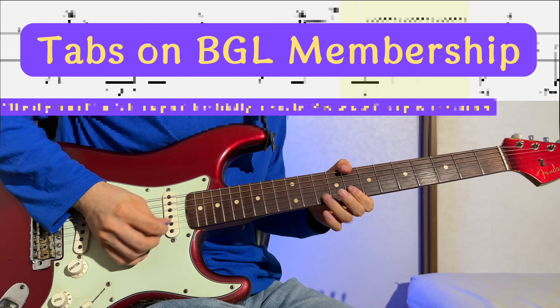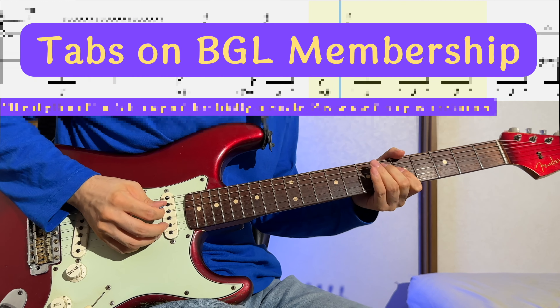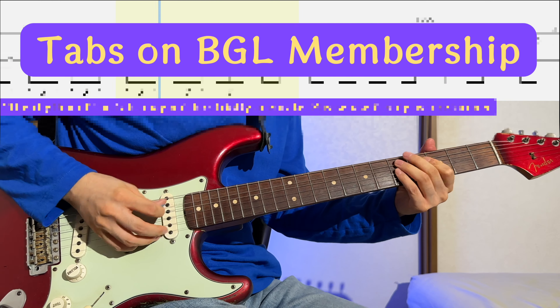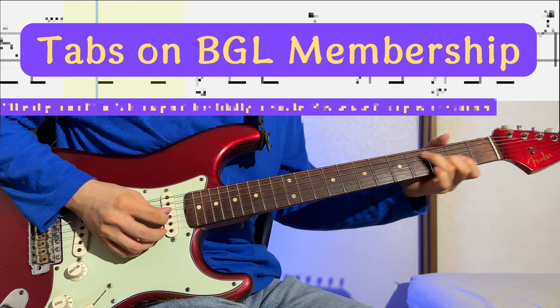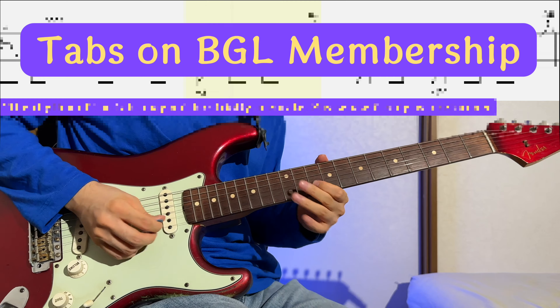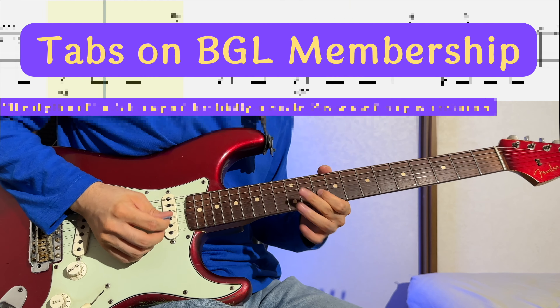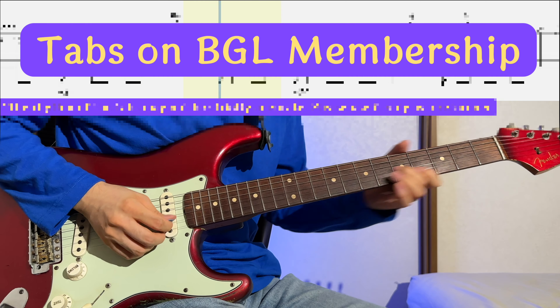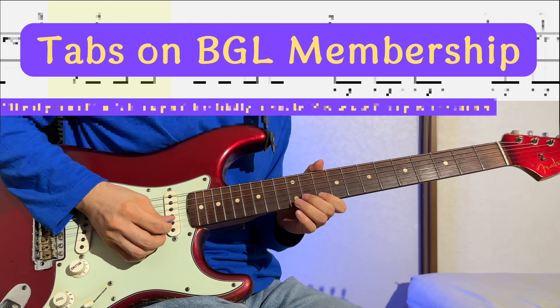So stay tuned. Don't forget to check out our other educational guitar content, too. Before you sign off, make sure to explore the Blues Guitar Lab free membership. You'll gain access to the first chapter of our step-by-step blues guitar courses, a selection of blues vocabulary videos, and other curated content, as well as access to our lively Blues Guitar Lab community. Sign up today.